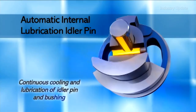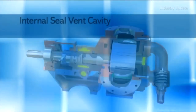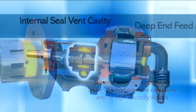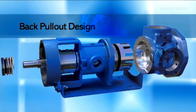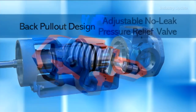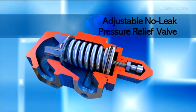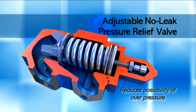Features such as the automatic idler pin lubrication system and the internal seal vent ensure the pump is working at full capacity without damaging the system. The back pull-out design allows service and maintenance without disconnecting the pump housing from piping. And the adjustable no-leak pressure relief valve also allows operators to adjust the valve during operation without leaking high-temperature or corrosive fluid.